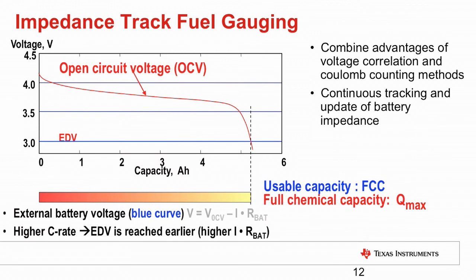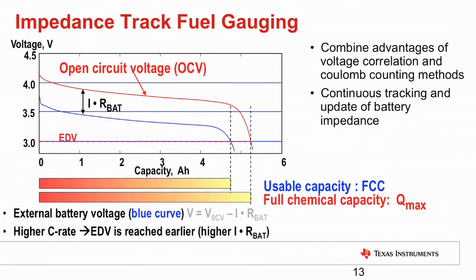The second algorithm is Impedance Track. It uses the well-rested voltage lookup information called open circuit voltage, or OCV, and from this curve it tracks usable capacity based on load and battery resistance. This algorithm combines the benefits of voltage correlation and coulomb counting — using voltage correlation when the battery is well rested and coulomb counting under load. Thus, it provides the best of both worlds and delivers the highest accuracy.